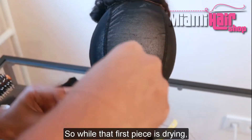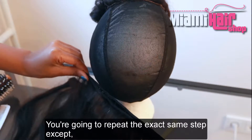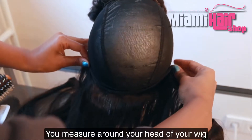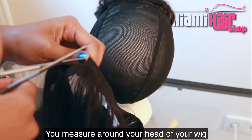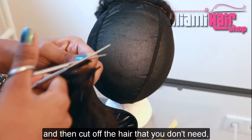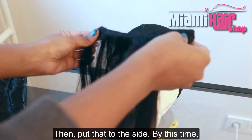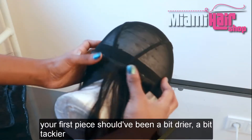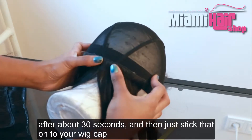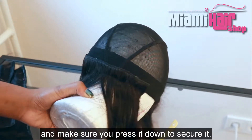While that first piece is drying, go ahead and measure the second piece. You repeat the exact same steps, except this piece is going to be a bit longer because it's higher than the first one. Measure around the head of your wig, cut off the hair you don't need, apply glue onto that piece and put it to the side. By this time your first piece should be a bit tackier after about 30 seconds — stick it onto your wig cap and press it down to secure it.